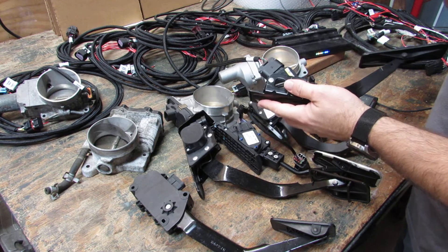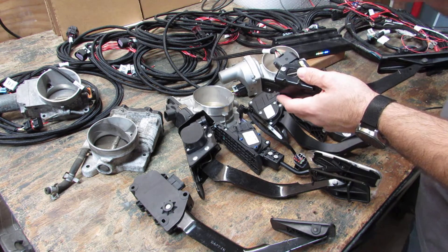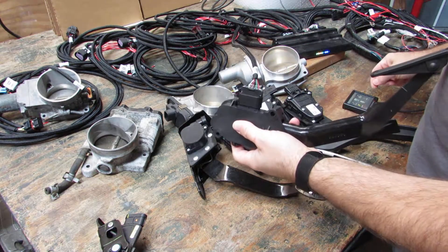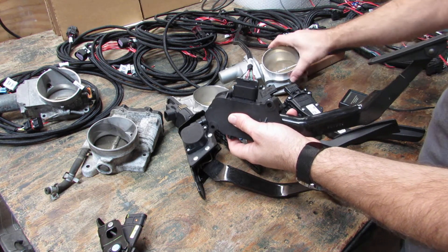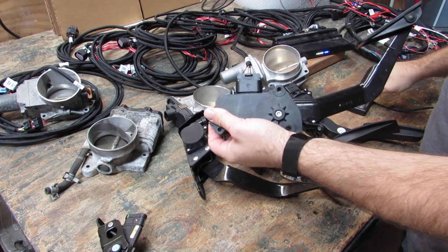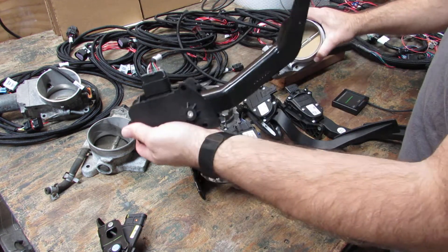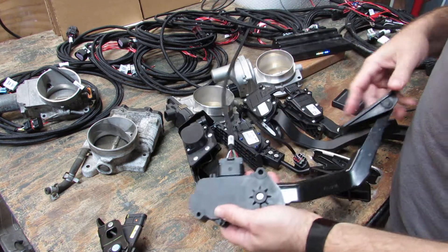If you look up the part numbers recommended from Holley with their wiring harness, these are the parts that they suggest. While it's still hot, we'll unplug that pedal, plug in the Trailblazer, which uses the same connection, and we have no function. However, if we run back through our wizard — auto set, start — we're going to get our blade again, do our pedal, next, done. Now we have throttle function using the Trailblazer pedal, same connection, same harness from Holley. Trailblazer pedal works just fine.